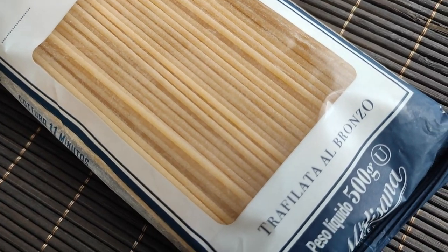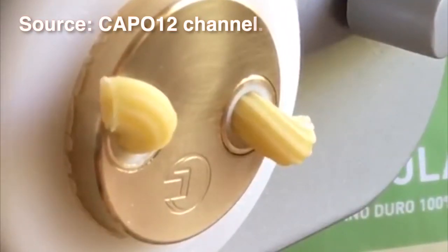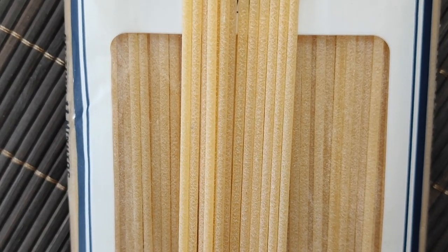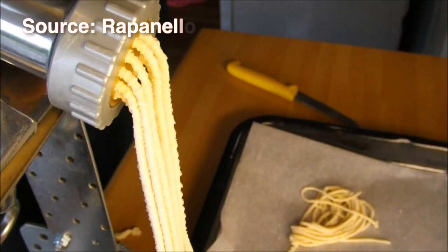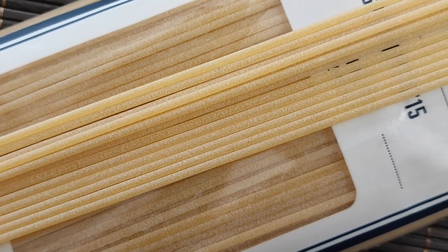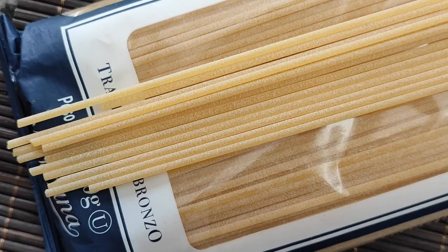I chose and recommend a durum wheat spaghetti that was bronze cut, but what does that mean? If you look carefully, the spaghetti has a rough texture, and this is the result of the pasta being expelled from machines that have bronze cutters. Being rough means that the pasta has a better ability to grip the condiment or sauce.